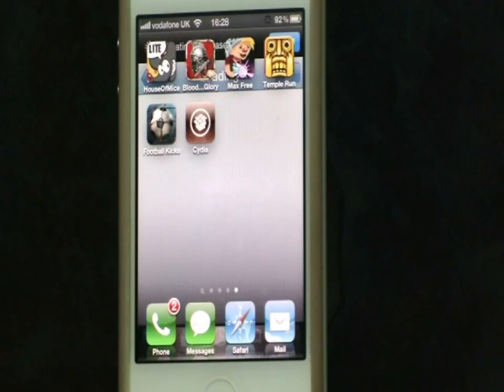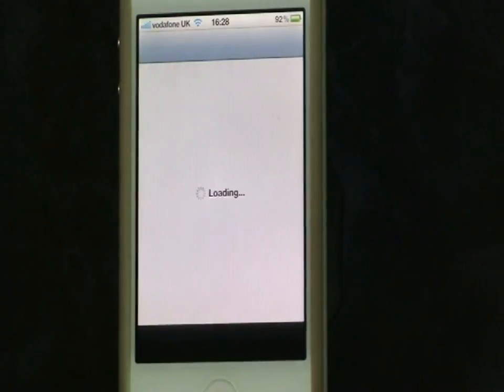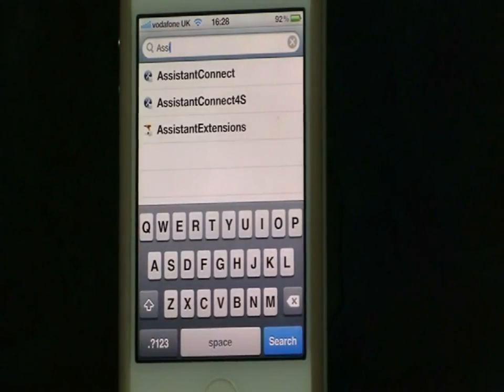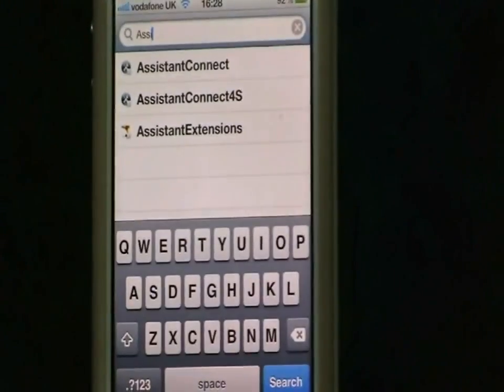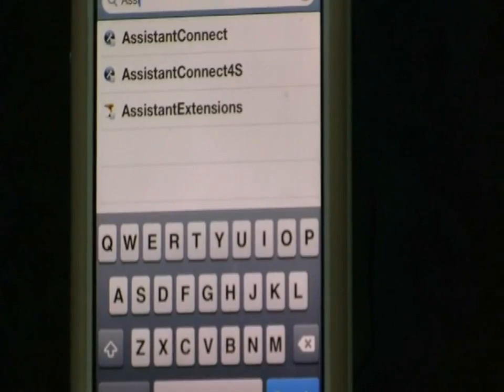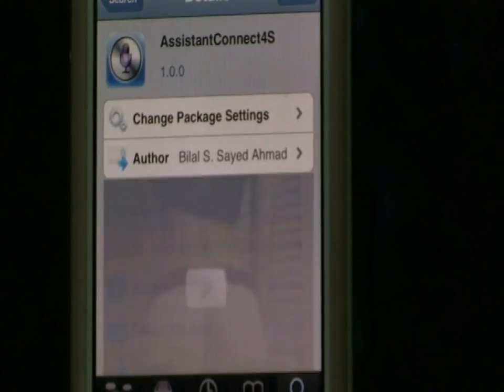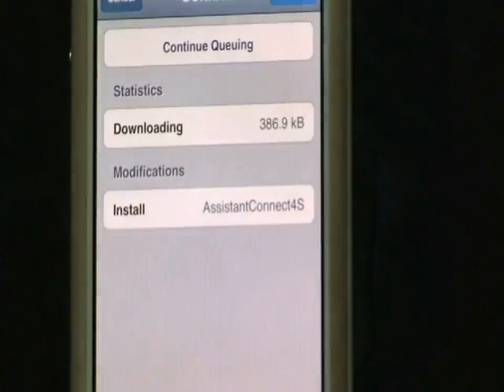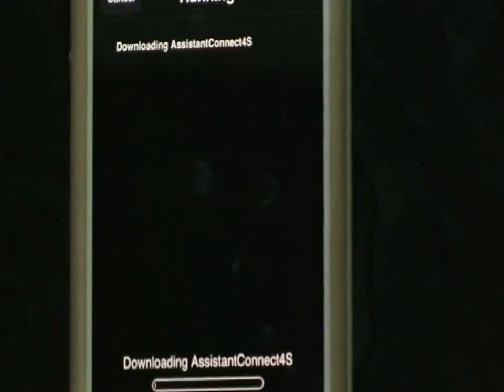What you guys wanna do is get an iPhone 4S from your friend or anyone who is kind enough to give you one, and go to the iPhone 4S and open up Cydia. If it's not jailbroken, go ahead and do that. Then you want to go to Search, type 'Assistant Connect' and download the one which says 'Assistant Connect 4S' — not just 'Assistant Connect.' Go ahead and click Install and Confirm.